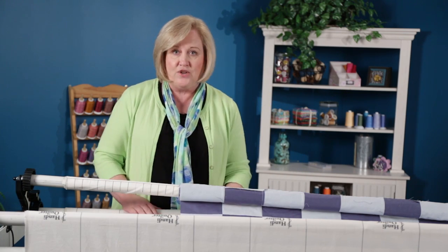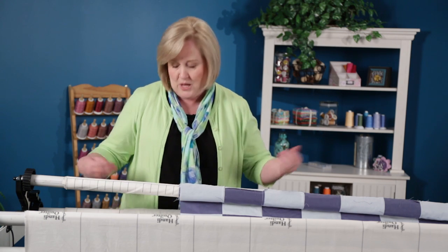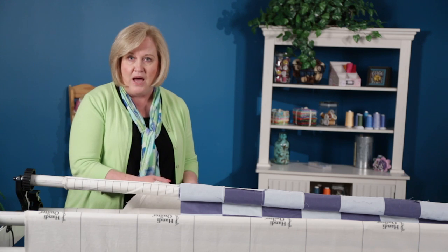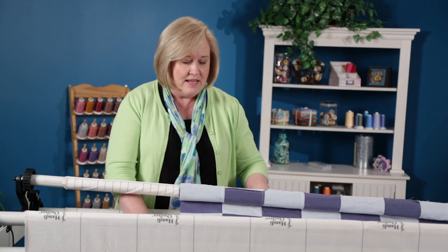I can make sure there are no little wrinkles in my batting and everything's laying straight. If I have two layers of batting, for sure I'd want to raise up both ends of the pole, and I would want to check that bottom layer to make sure there are no wrinkles in that and everything is smooth.